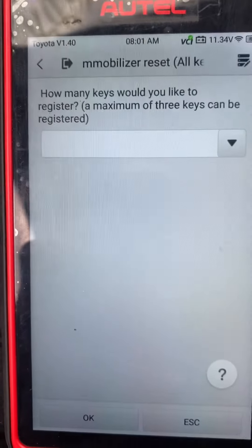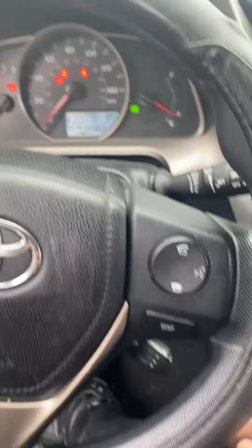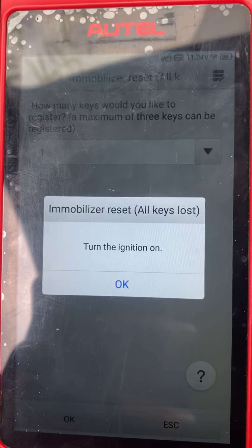Door is open. Okay, we just want to register one key. Turn the ignition off. Okay, turn the ignition on.